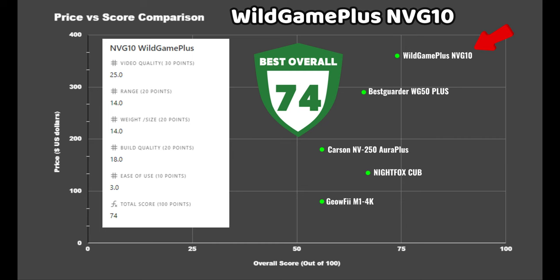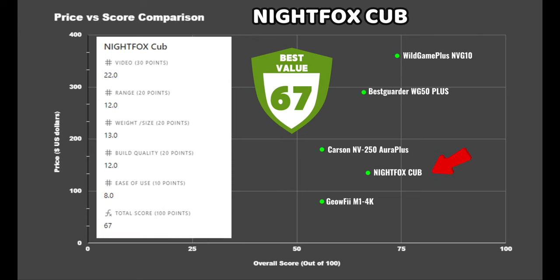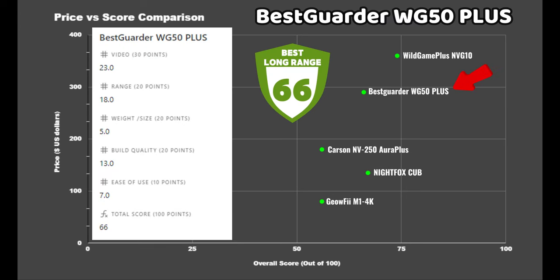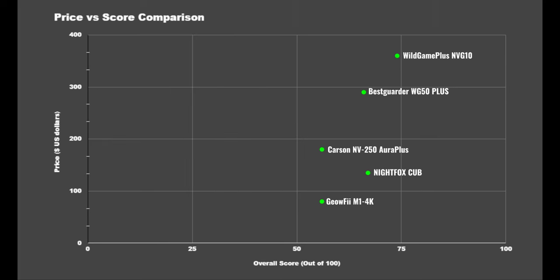The NVG10 was the highest scoring in the lineup with a grand total of 74 points and is also the most expensive. It scored well in pretty much every category with the exception of ease of use, but if you aren't too concerned about video recording this won't be an issue. Next in line was the Nightfox Cub with 67 points — one of the most affordable options, which really impressed me, with great video quality, decent range, and relative compactness. It was very close in score with the BestGuarder WG50 Plus at 66 points, which outperformed the Cub in video quality and range, but whose bulkiness was the factor that cost it the most points.